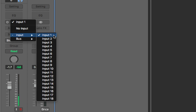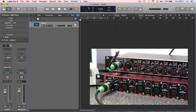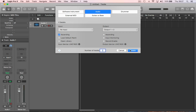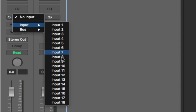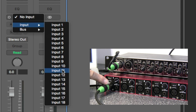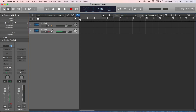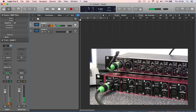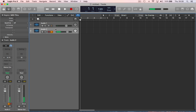The first audio track is assigned to input one — the first input on the UMC1820. A second audio track is assigned to input 11 — the first input on the ADA8200. With both input monitors on, we can see that both are receiving signal when I snap my fingers by the mics.